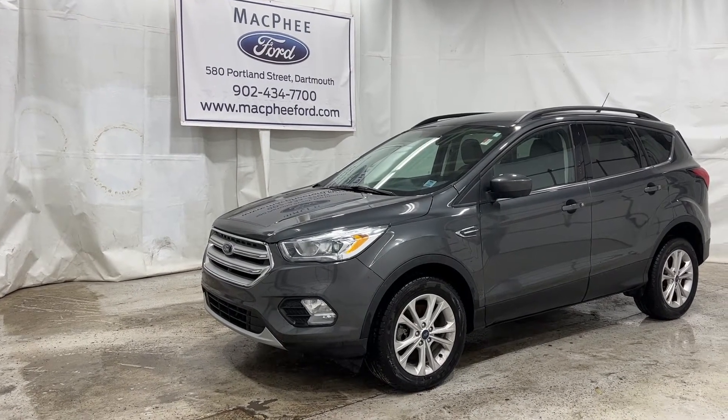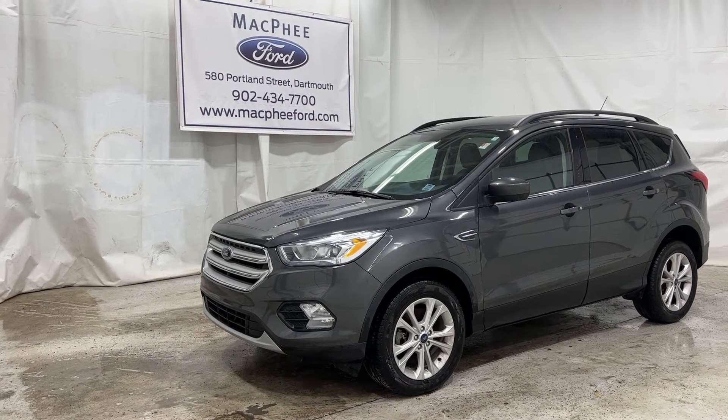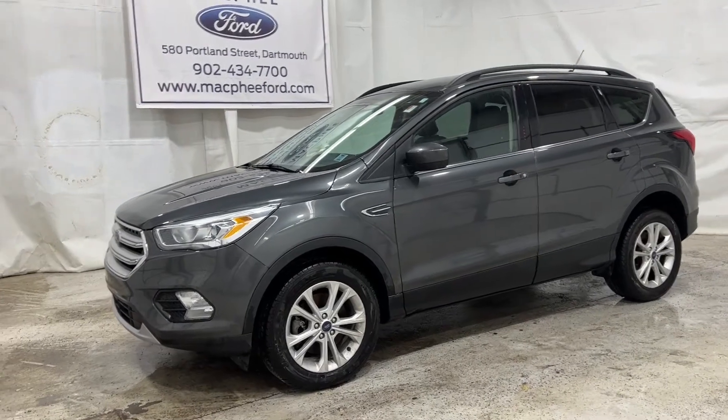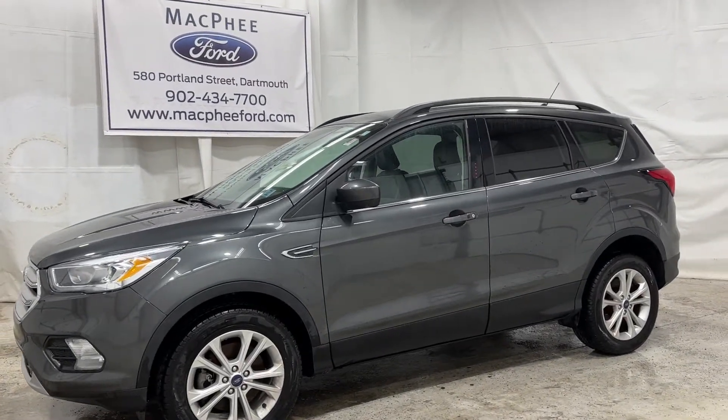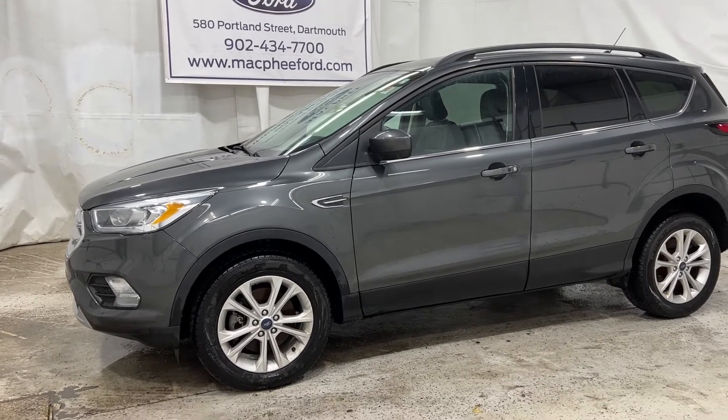Welcome back to McPhee Ford. Today we're taking a look at this used 2019 Ford Escape SEL. This is just going to be a brief walk around — I'll show you what it comes with and what you can get packaged on this Escape.